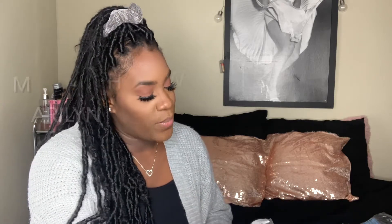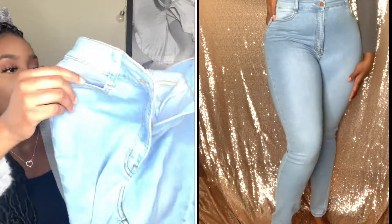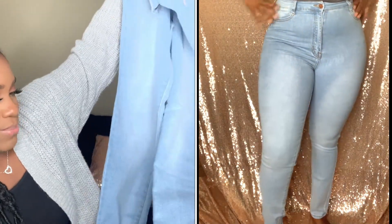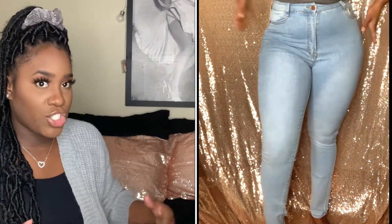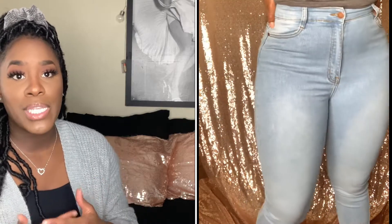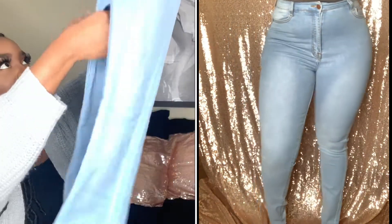Next we have the Maryland High-Waisted Skinny Jeans Light Wash, size 9. Both of these are light wash, but they're two completely different colors — these are way lighter. One problem I have about Fashion Nova jeans is that sometimes they hug my ankle and sometimes they don't. I really do like these; they fit like some jeans I bought from them before but have a rib at the knee. They fit exactly the same and they're stretchy. Everything is listed below.